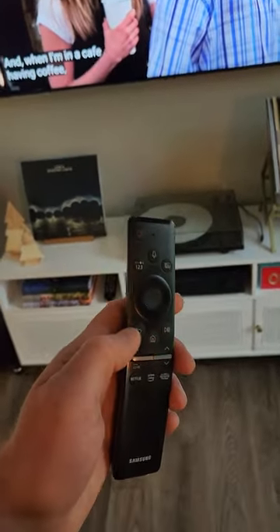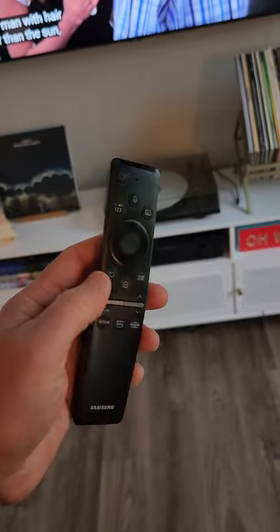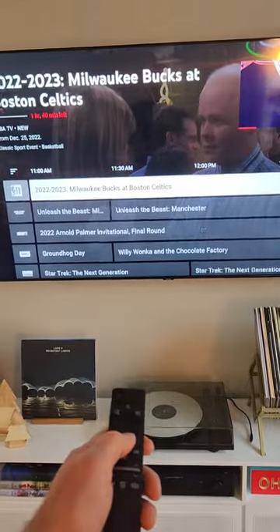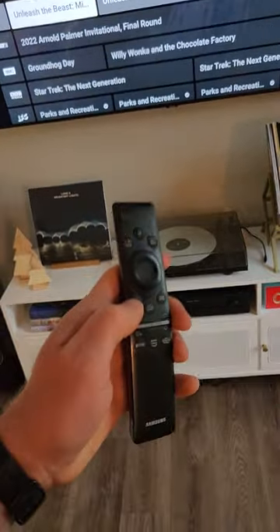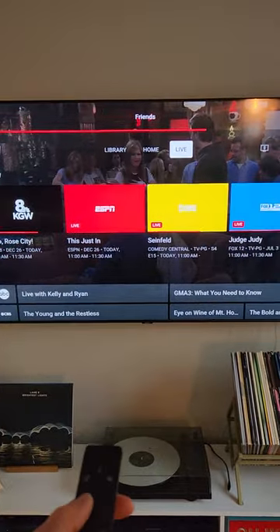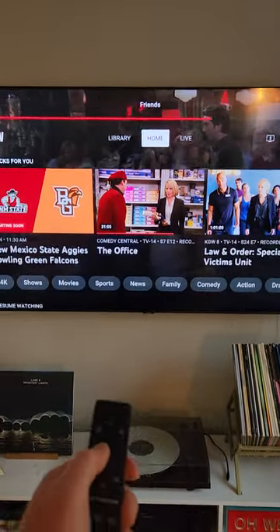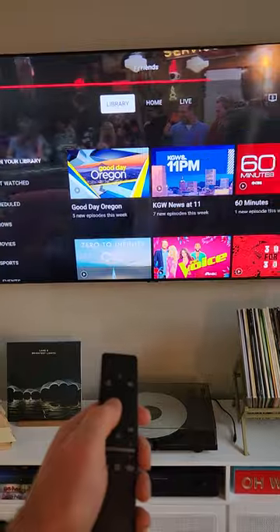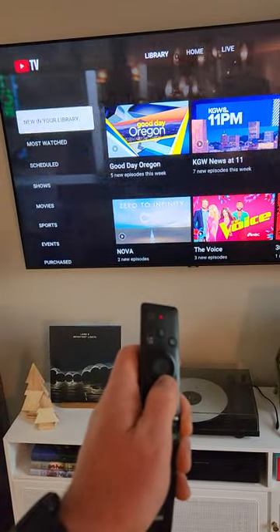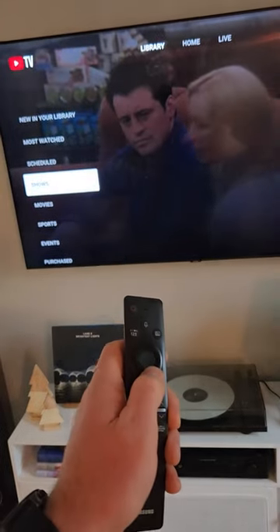If you want to change channels, go back to the live guide — just hit back. Now you're back here. Hit back again and one more time, then scroll over to the library and select down to shows.